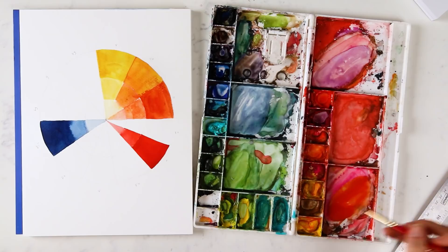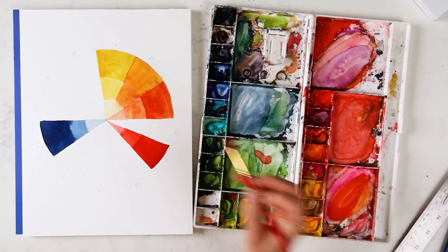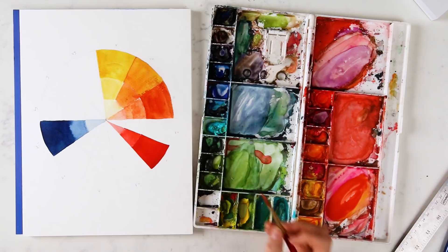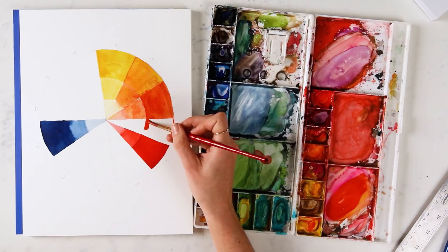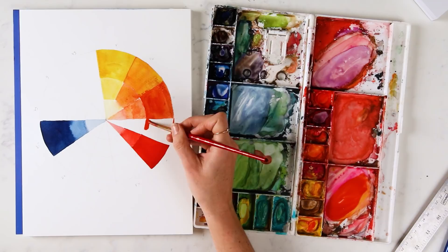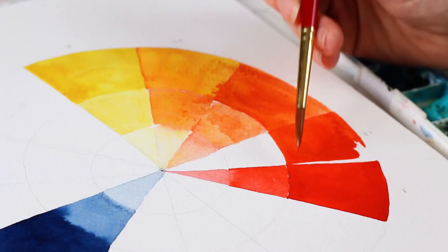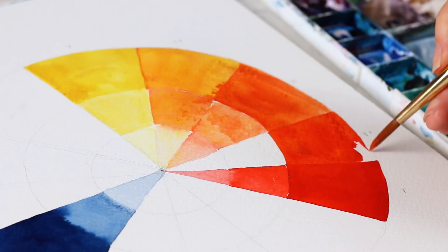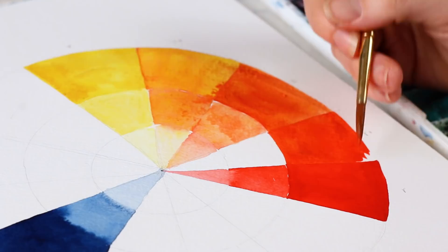Now for red-orange. I've got my orange mixture over here that I used for my last pie slice, and I'm just going to add a bit more red to it. If you're using a separate mixing well, you're just gradually adding more red to your mixture as you move from pie slice to pie slice going from yellow to red. This is a lesson in color theory within the how-to-paint-a-color-wheel tutorial, and it's also a great way to train your eyes in seeing that subtle transition between colors — just how one little extra dab of yellow or one little dab of Scarlet Lake can make all the difference.